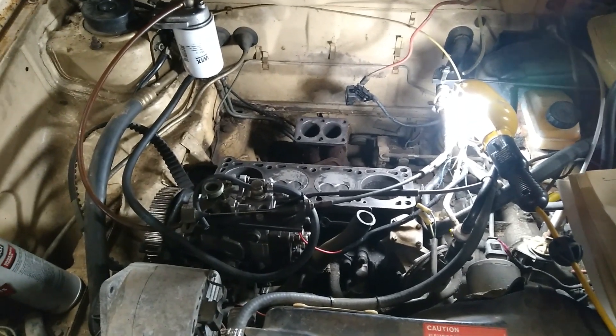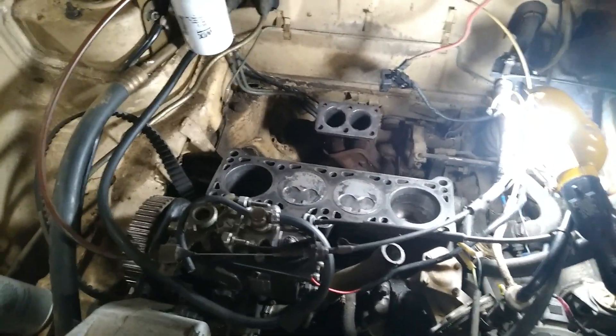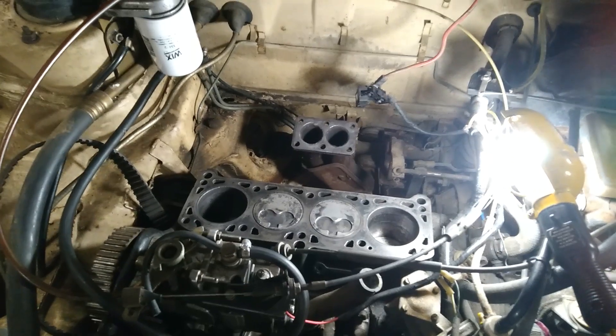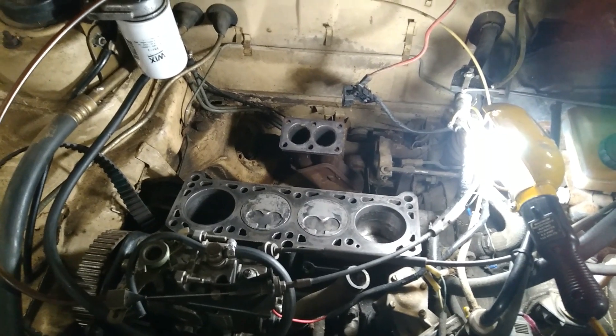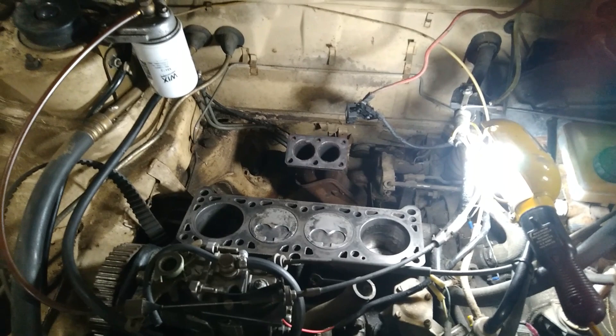All right guys, here's the update on the old Volkswagen. Got the cylinder head off — it didn't take very long, it's not a very hard thing to do. I took it off with the intake and the exhaust manifolds on the head because those bolts are really, really hard to get to. In fact, I'm really not sure how you would get to them.